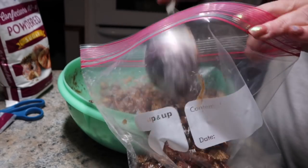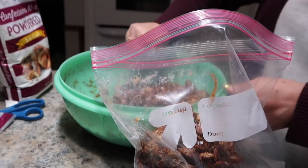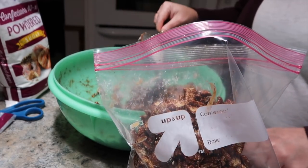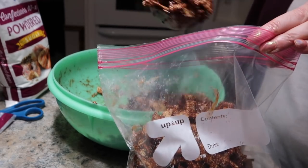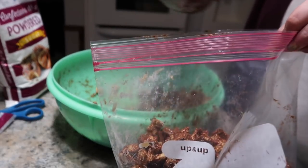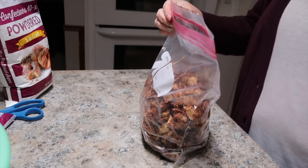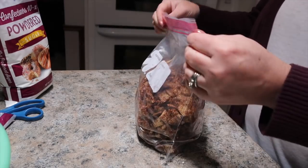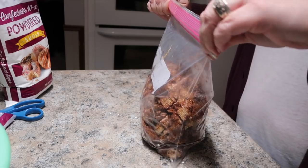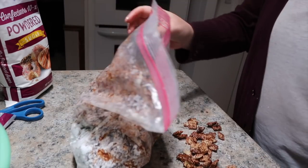I'm going to try to do a half and half here, you guys. I tend to put everything I can in there and then shake, just because I don't want to shake and then re-shake — then some of it gets coated and some of it doesn't. Oh — zip it. Oh my gosh, you guys, make sure that the bag is zipped!